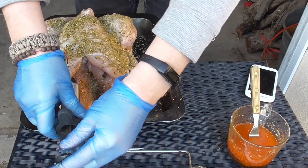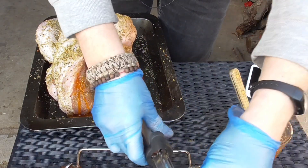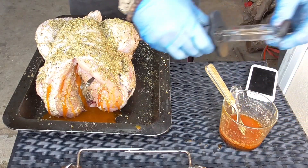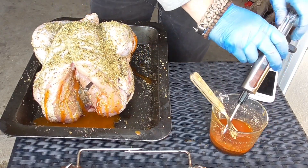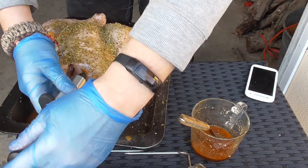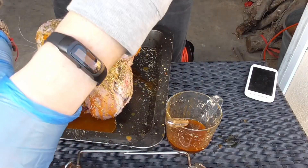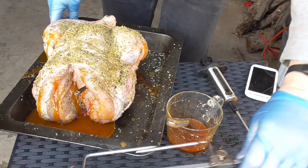The bird is kind of swelling up with the injection, which is what we want. I've already put my temperature meter in there — let's see if it performs as well on this one as it did on the goose; it worked really nicely on that. It is leaking some into the legs as well. I put a little bit up in the breast area too, and then I'm going to pour the rest of it inside the bird.